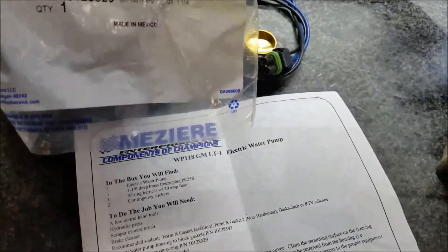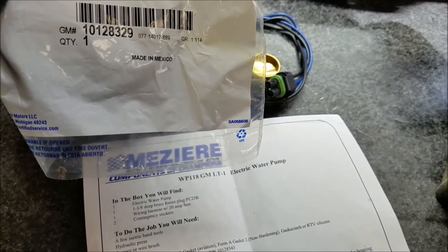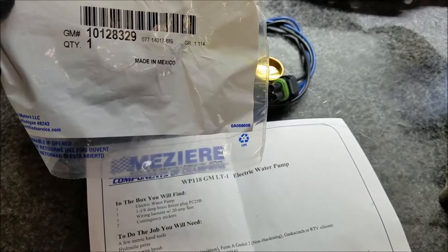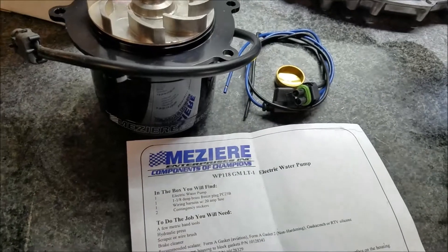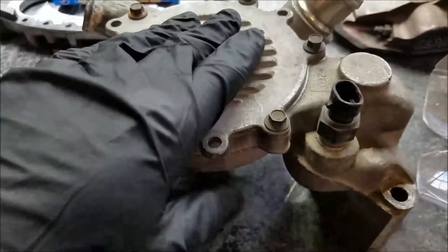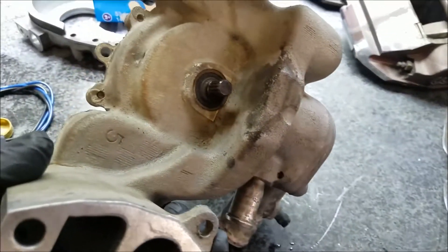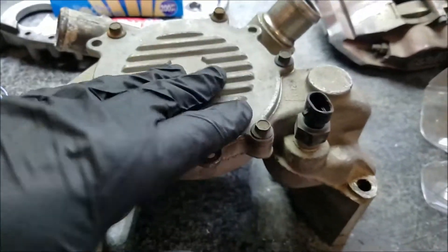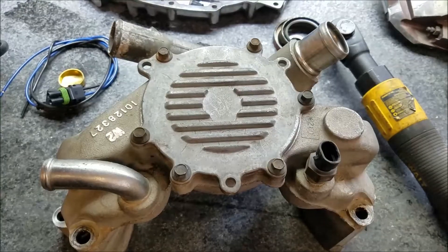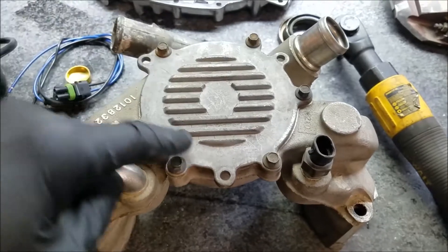The o-ring part number you need is 1012-8329. Hopefully we have everything we need. You'll also need a press of some sort to punch out the internals, and I'll try to document all of that.